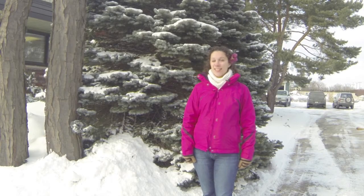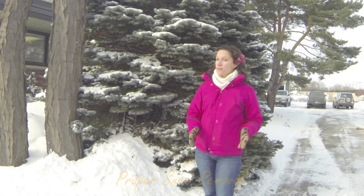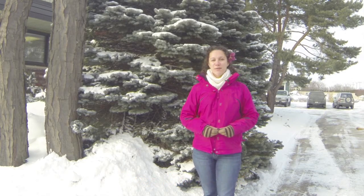Hello, I'm Carrie Hennessy. Today's quick tip is proper snow removal — only instead of telling you to lift with your knees, it's all about saving the branches of your trees.